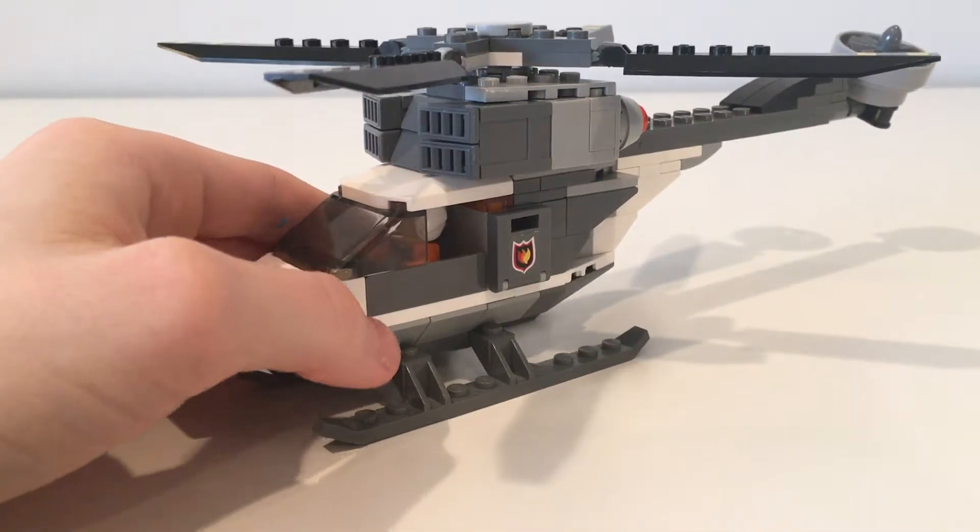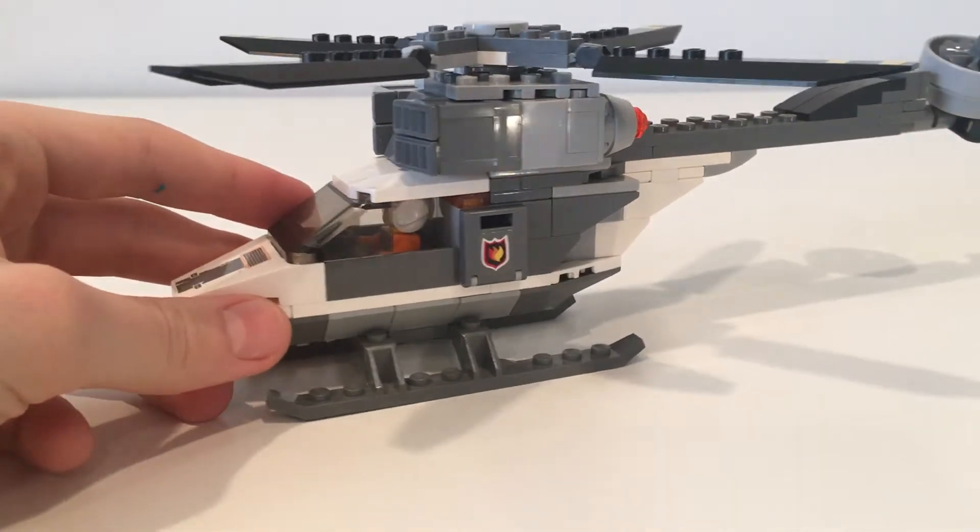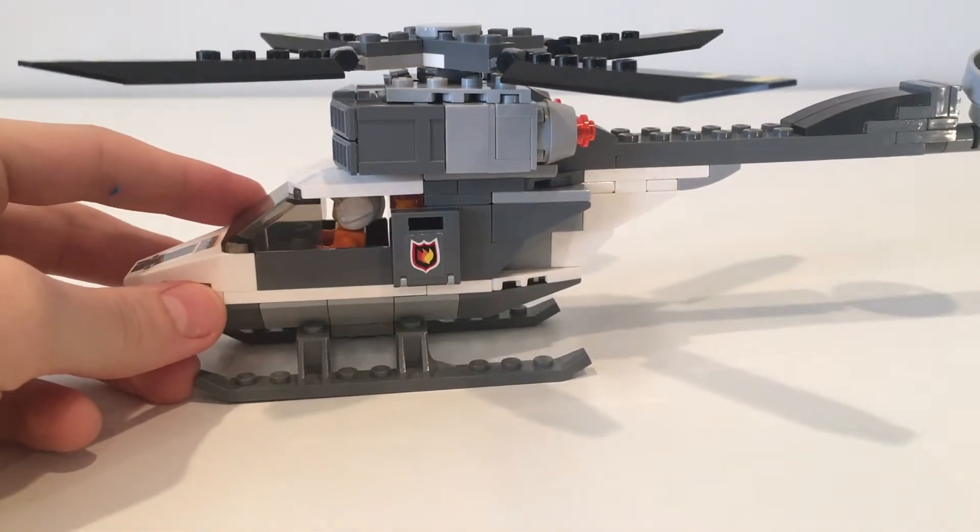Around to the side, there are a few elements which you can see better, such as a compartment on each side, more engine detail, and the helicopter blades.